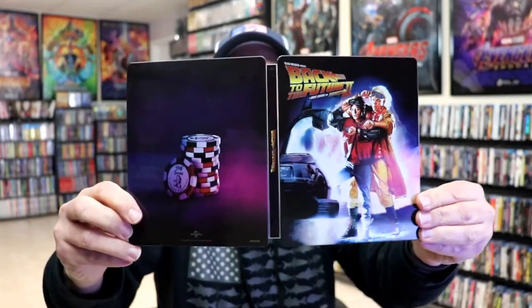So overall, I think it's a really nice looking Steelbook and I'm really happy with this particular release. It is a little disappointing that there is some damage to the Steelbook and that the item has sold out, but I guess I'll just have to live with that.